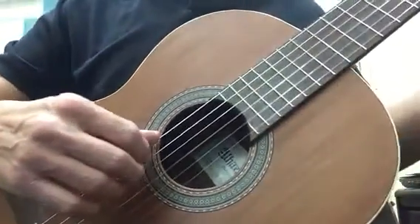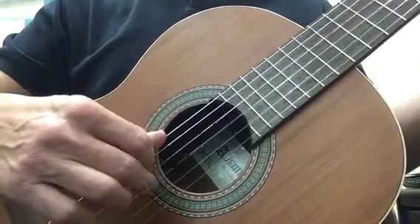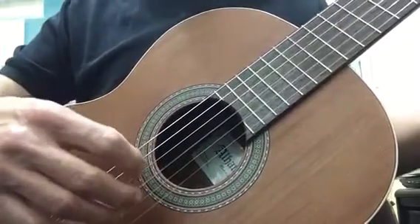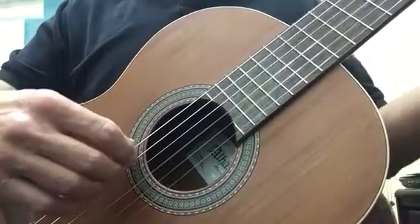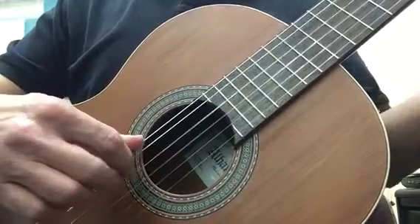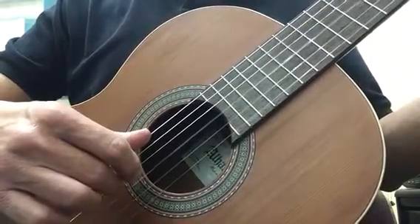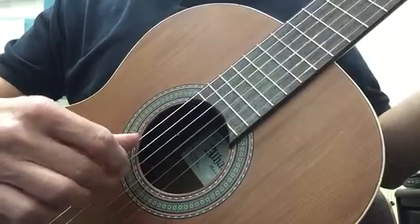And here's the front view of the same thing. My nails are a little short, so I'm having a hard time getting to the string right now. But anyway, rest stroke — the concept — just pushing down, getting a full sound. My thumb can gently rest on the sixth string. I'm kind of right behind the sound hole.